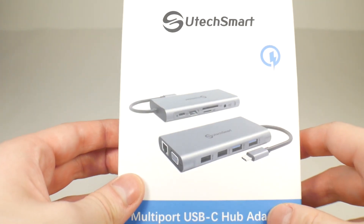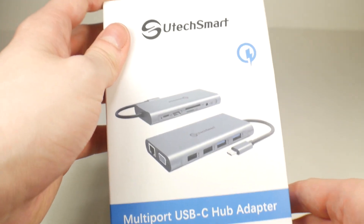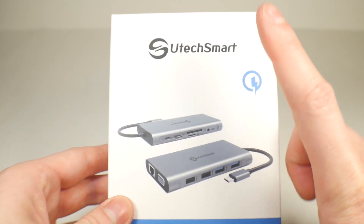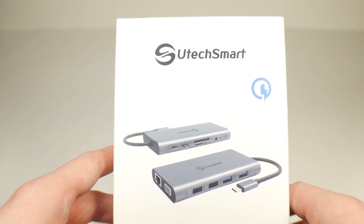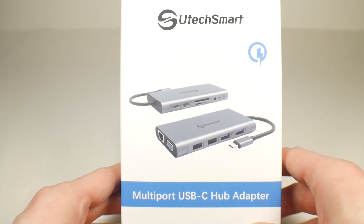Hello everyone, what's going on? It's Andrew or SkullHQ here and today we're taking a look at the UtecSmart 11-in-1 USB-C hub. This was sent to me by UtecSmart for free for review, but that does not change my opinion on this thing. I'm going to look at this as if it was its full price $70 — and is it worth your money?